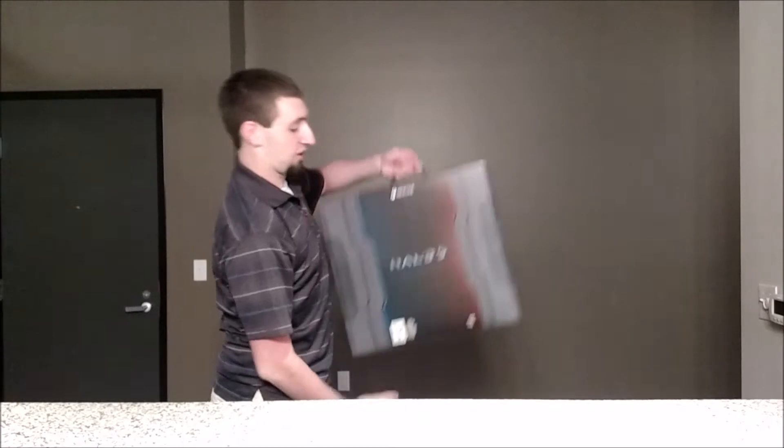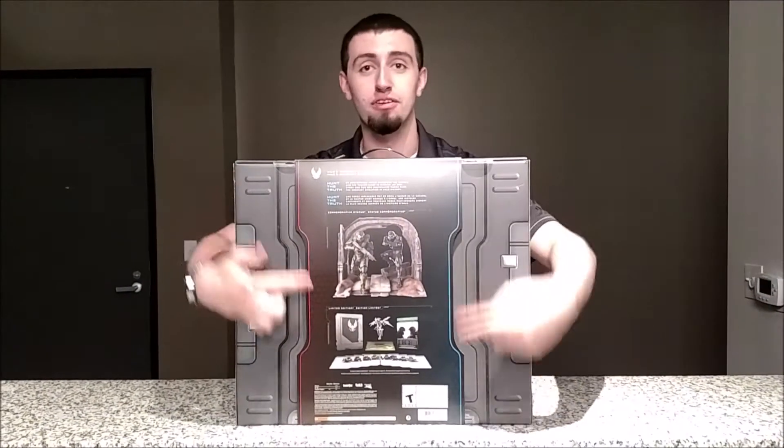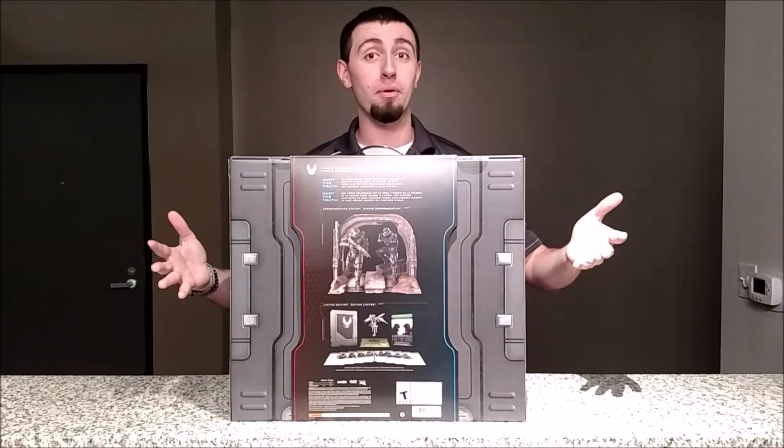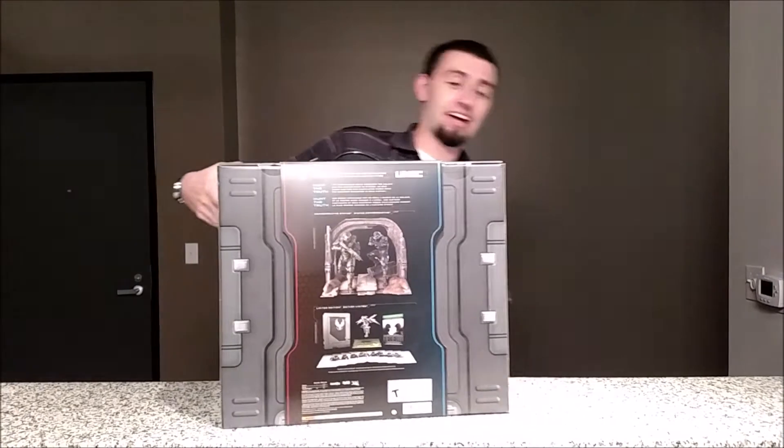Here is the limited collector's edition of the Halo 5 Guardians. In terms of stuff, you get a whole bunch of stuff in there — all this stuff that you can see on the back. We're going to open this box and it'll be fun and enjoyable.